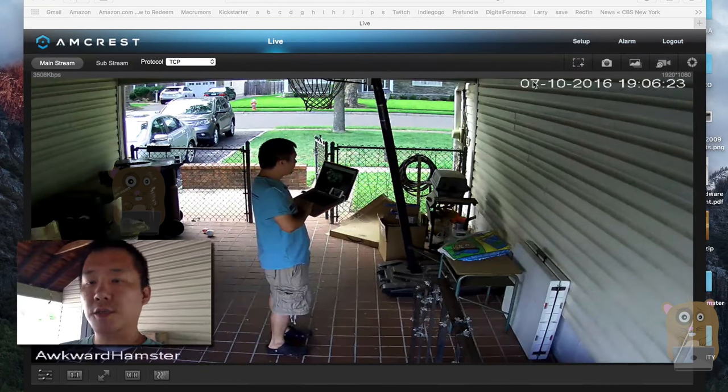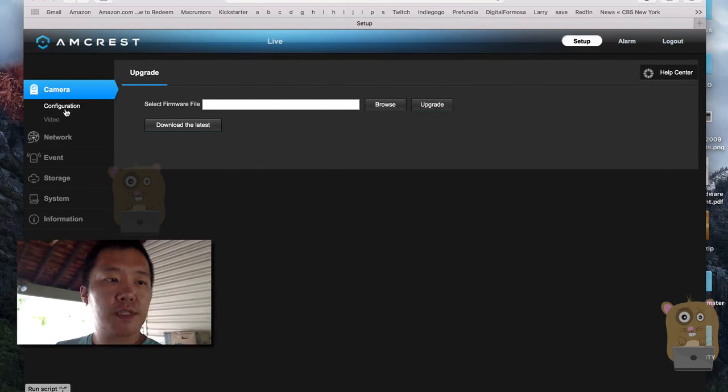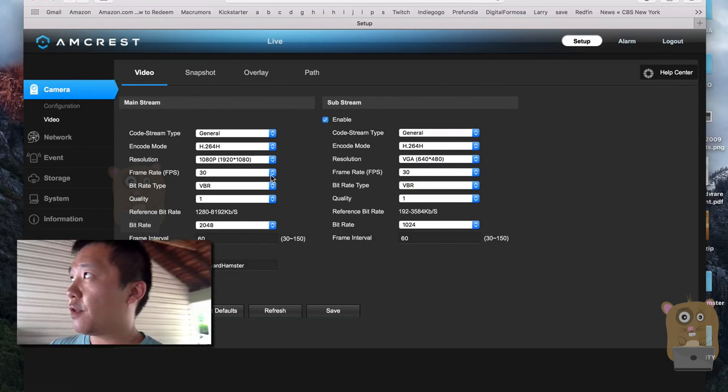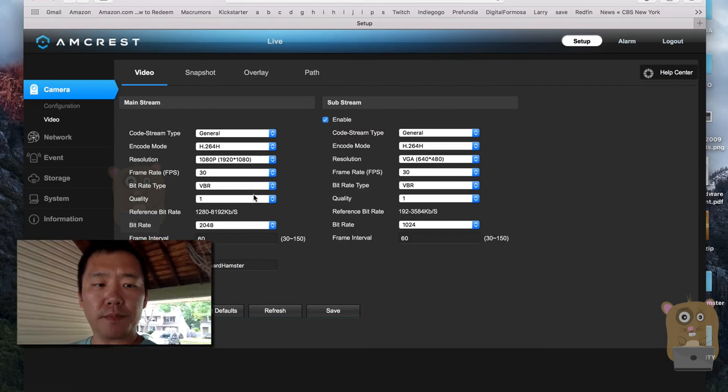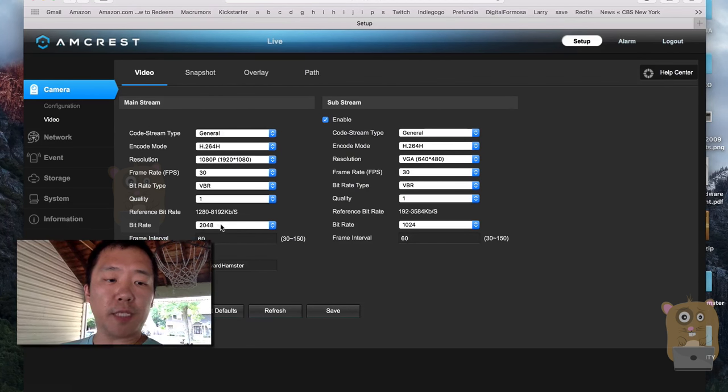What I'm going to do right now is show the setup menu — we go to the camera's configuration or video page. It's at 1080p, 30 frames per second. I set it to variable bitrate, at most 2,000 kilobits bitrate.